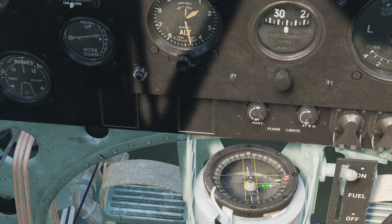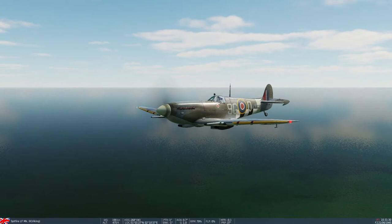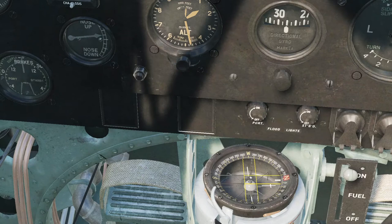Now that we've got north pointing in line with the crossed one, that lets us use this stick to read about 276, and we're going to compare that reading of 276 with the true heading from the F2 view. Along the bottom bar it says 268 under HDG. 276 versus 268 — why are they different? Because the magnetic declination in this area is about 8. So actually that lines up really well; I'm usually off by a degree or two.